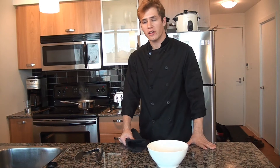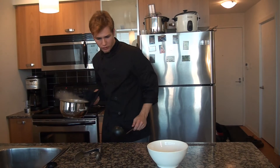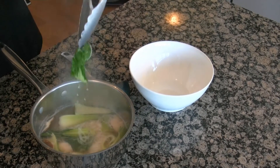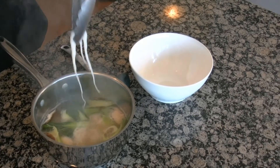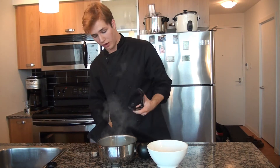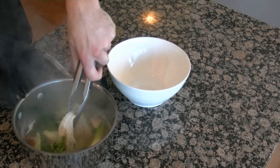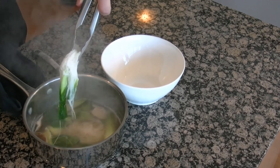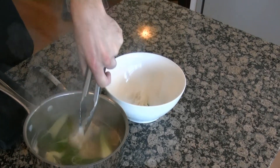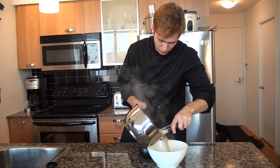Our soup's ready to go — we're just going to put it in the bowl. It's had about five minutes simmering on a nice low temperature. You can see the bok choy is kind of wilted, the rice noodles are all nice and soft, and the mushrooms have softened and sucked up a lot of the flavor from the broth. I'm going to take my tongs, grab a handful of noodles and set them in the bottom, then just pour everything else over top.